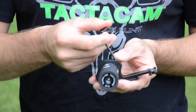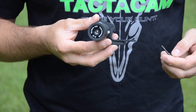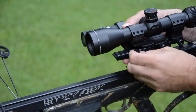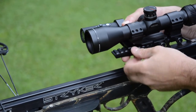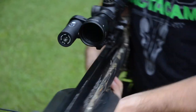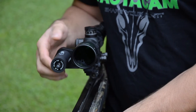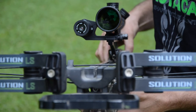Once you have the Tacticam secure, loosen up the thumb screw that's going to hold the rail mount plate, slide the mount into place, and insert from the back side the thumb bolt and the rail plate. Once secure, check the alignment of your Tacticam — if needed, loosen up and adjust — and you're ready to start filming. That's the Tacticam under-scope rail mount.